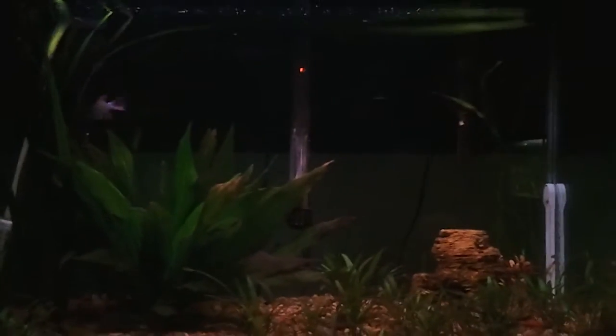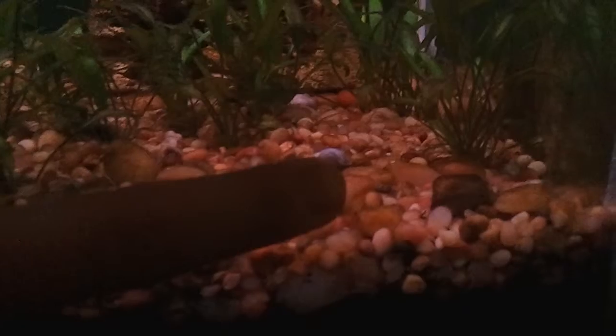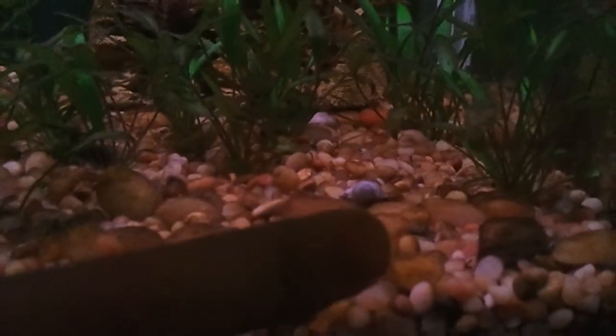So I wanted to do a video today about snails and testing your water. So here we go. I noticed these guys — he has a white shell and he's actually pretty big. This is my fingernail, so it's kind of for contrast.